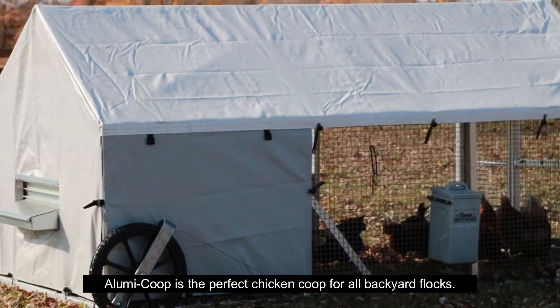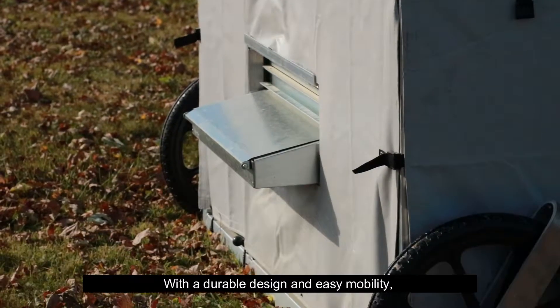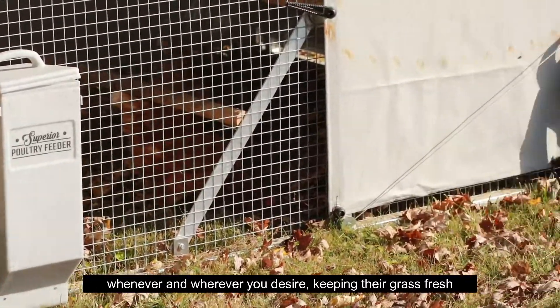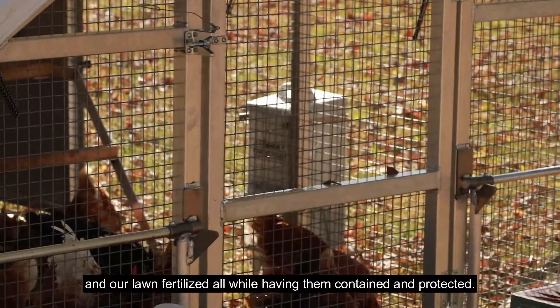You should try a Luma Coop. What's a Luma Coop? A Luma Coop is the perfect chicken coop for all backyard flocks. With a durable design and easy mobility, the adjustable wheels make it easy to relocate your flock wherever and whenever you decide, keeping their grass fresh and your lawn fertilized, all while keeping them contained and protected.